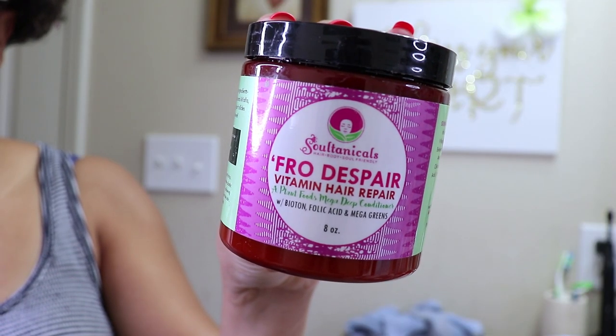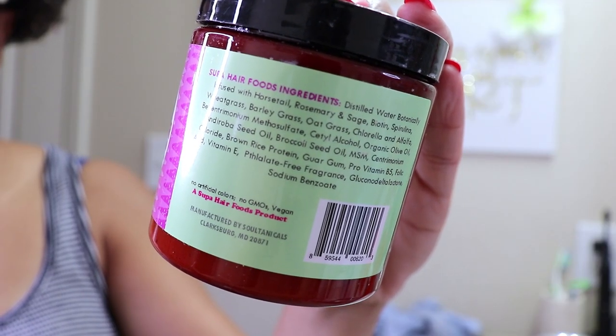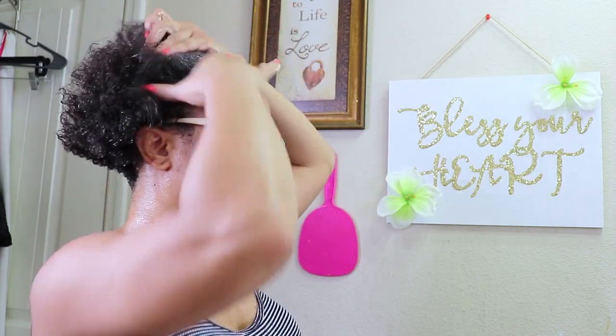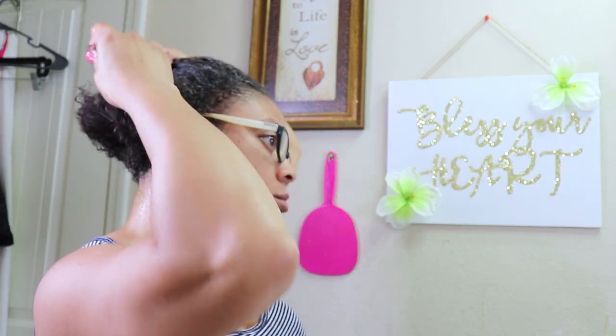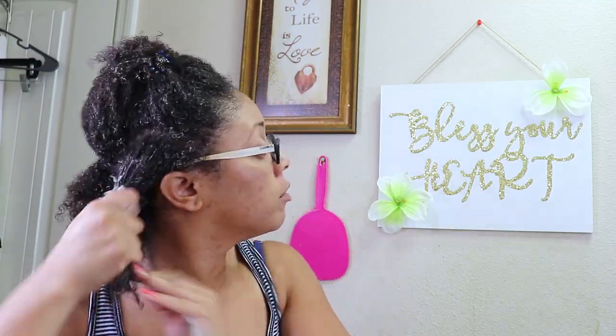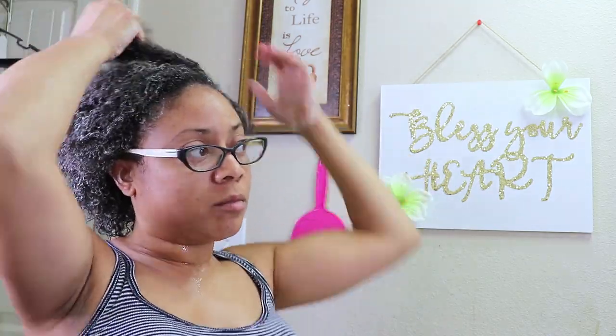I'll also be using from Soltanicals their Fro Despair Vitamin Hair Repair Deep Conditioner with biotin, folic acid, and mega greens. And for my shampoo, which I did not show on camera, I'll also use from Soltanicals their Sprout Rice Vitamin Butter Shampoo with fermented rice grains, biotin, and MSM. Right now I'm just going to put my hair under my heat cap for 30 minutes and let the ingredients of this deep conditioner really sink and soak in.